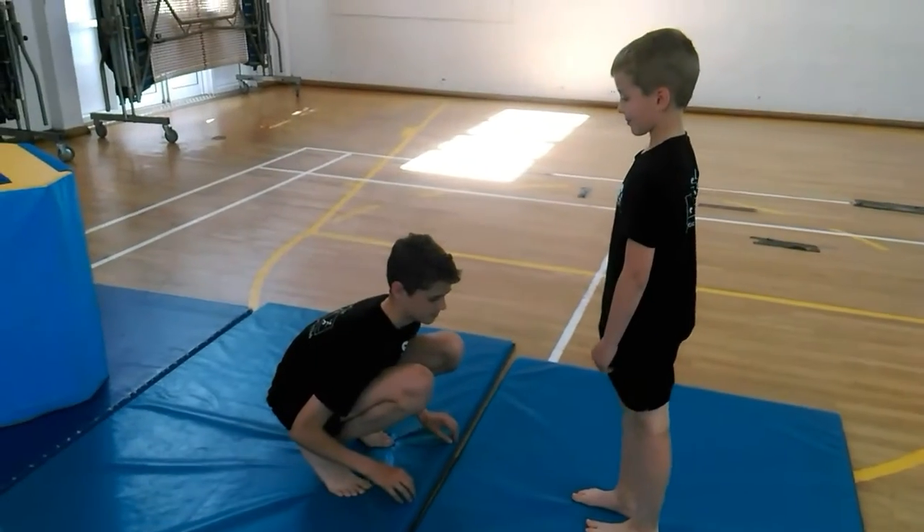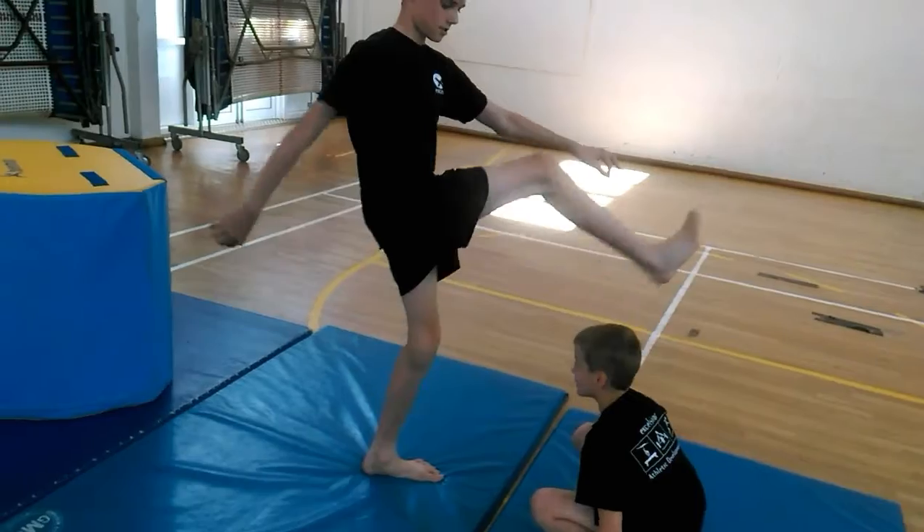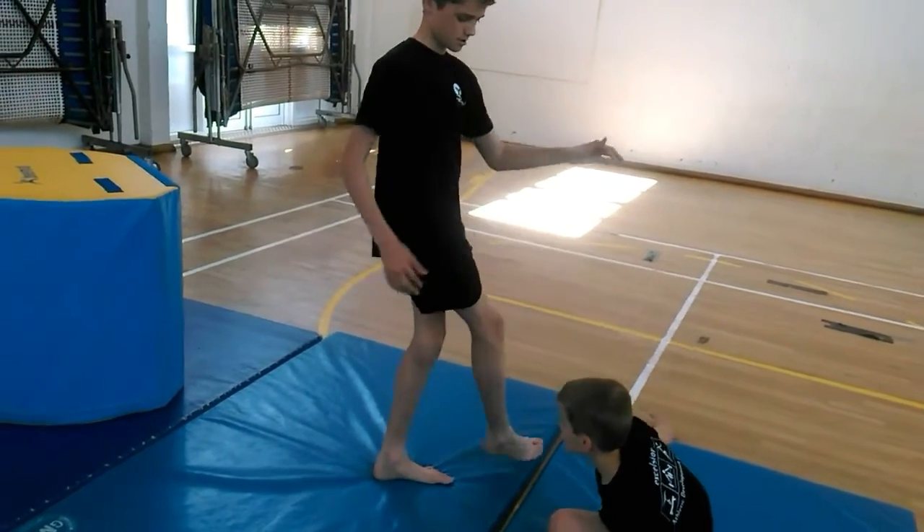Next one, we add going over the partner as well. So they're going swaying — one's squatting, one's moving up and down to try and get the timing.